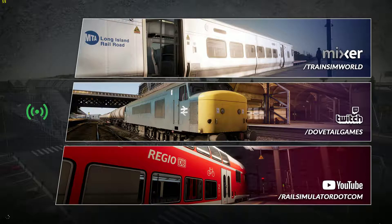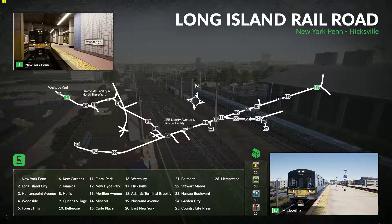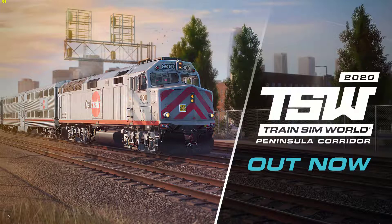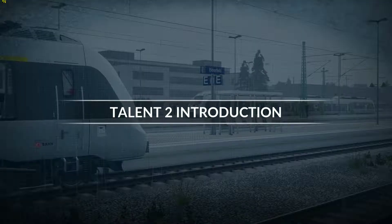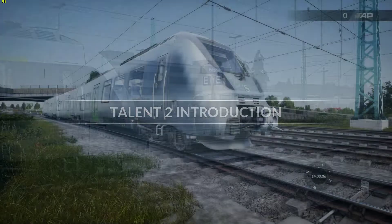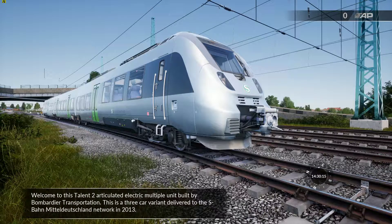Thank you so much for joining us today. Welcome to this Talent 2 articulated electric multiple units built by Bombardier Transportation. This is a three-car variant delivered to the S-Bahn Mitteldeutschland network in 2013.